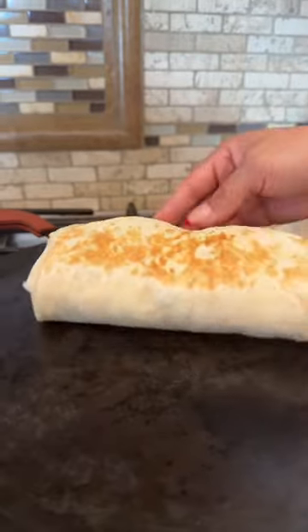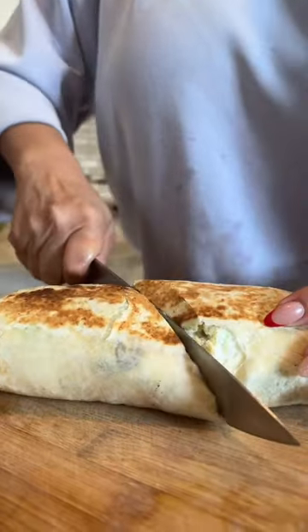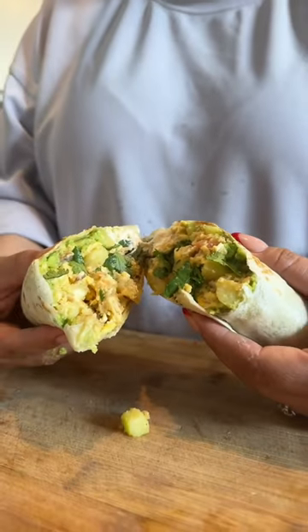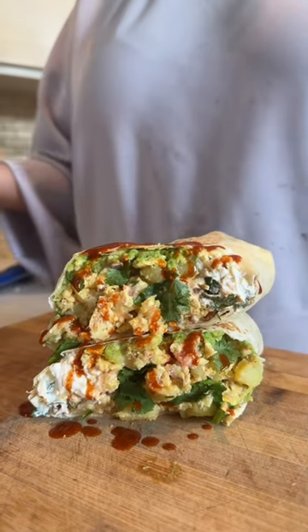Now let's toast it again on the comal on each side until you have that beautiful crisp. Now let's cut it in half, and you already know me — I'm going to add more tapatio. Y listo! And enjoy. Oh my God, this burrito is so good!